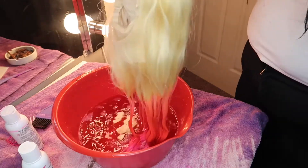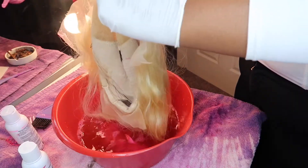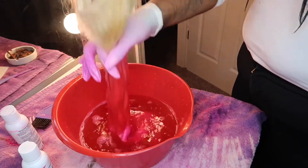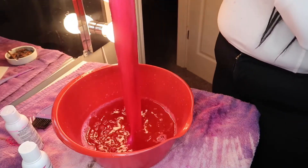In my bowl, I just filled it up with water, put some of the pink Adore hair color inside, and just stirred it up with my brush. After I did that, you just stir it around, make sure it's all good so that when you do dip it, it comes out even.